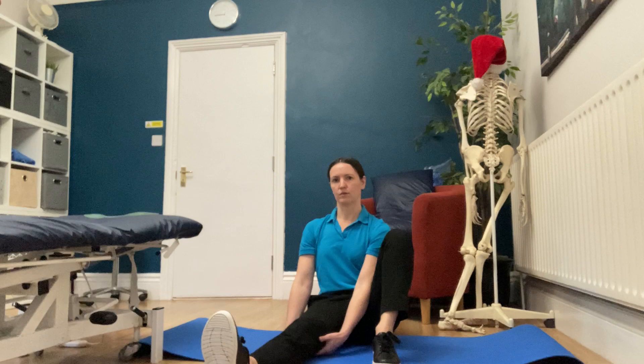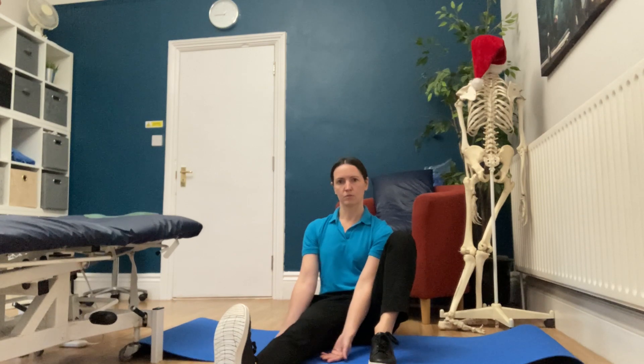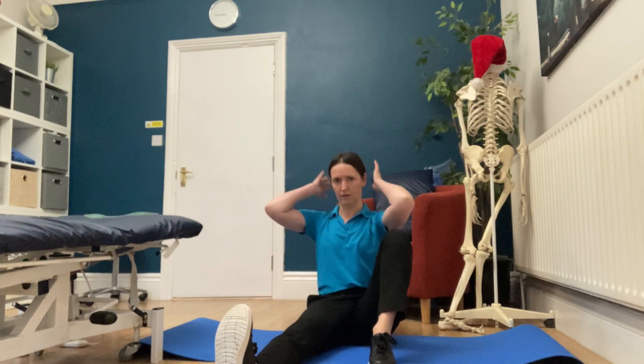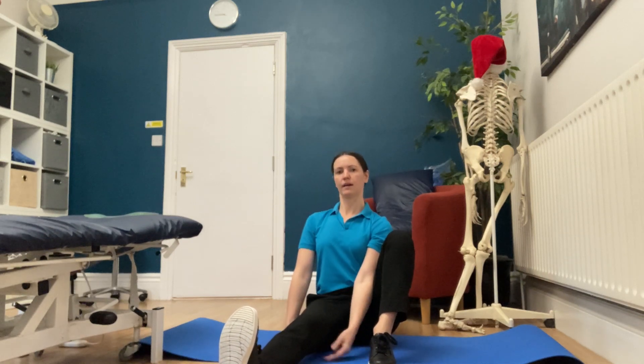You can get some different angles of stretch by moving the leg around. For me, I'm going this way. You can start by pointing the toes up towards you — see how that feels. Have a sort of a tall, long spine. Imagine you've got some strings coming out from the top of the head and you're just creating a bit of length, so you're not sort of collapsing in or arching back.